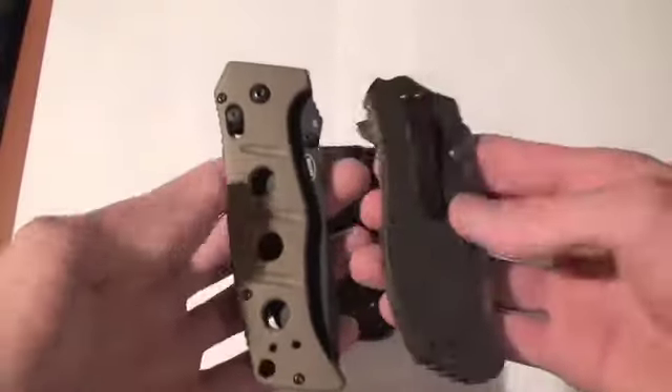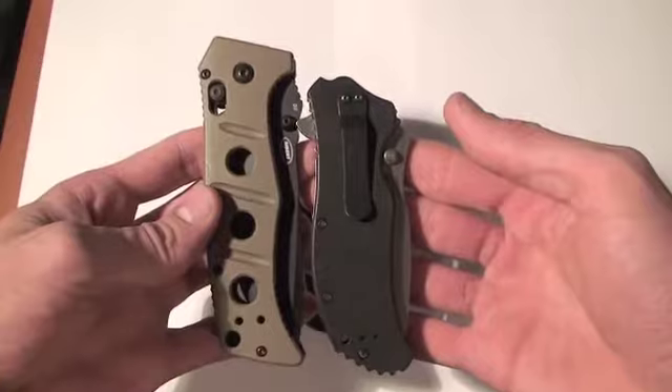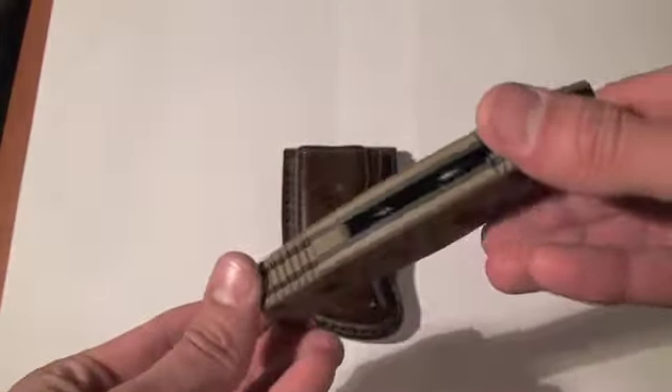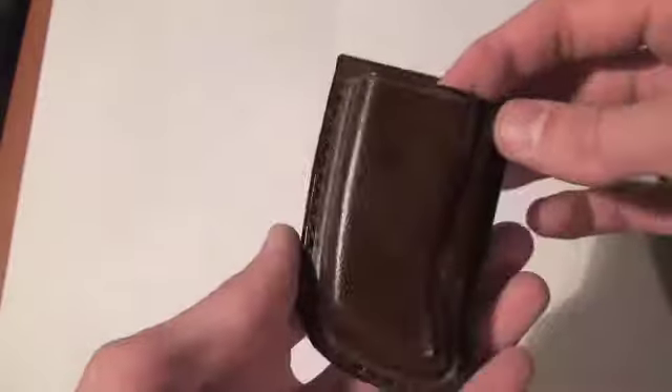Here it is compared to a ZT-0350 — pretty large knife. Definitely really comfy and really cool design. I do think it was a good choice going with a belt sheath for it. I would definitely want one if I was carrying this knife.